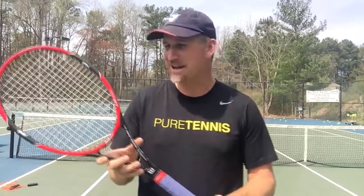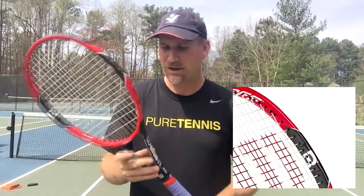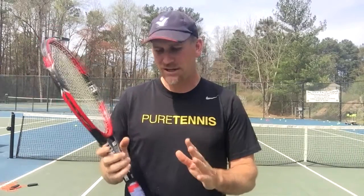First of all, I just like the look of it. It's got that nice black and red, so quite a sharp looking racket. But if you are somebody who really loves Roger Federer but are a little inexperienced tennis-wise, this racket may actually not be the racket for you.